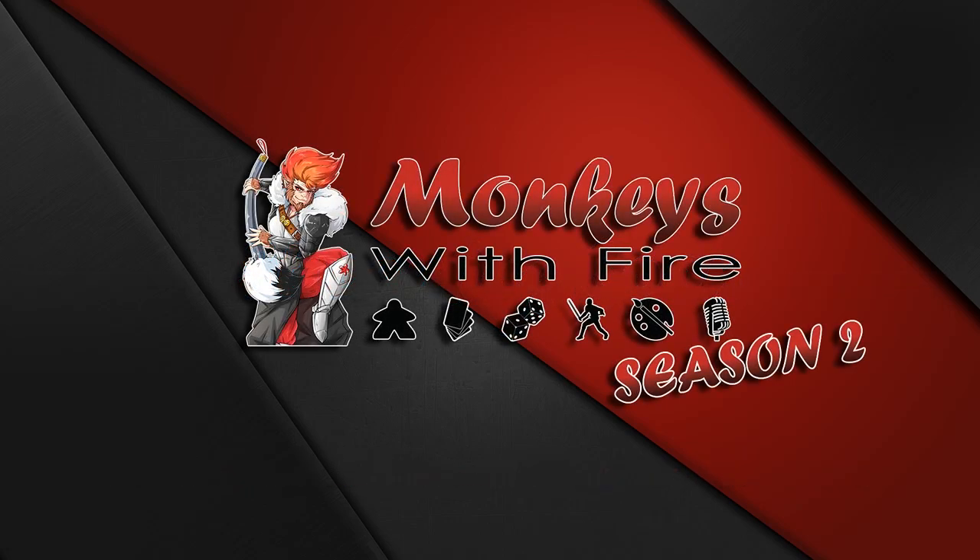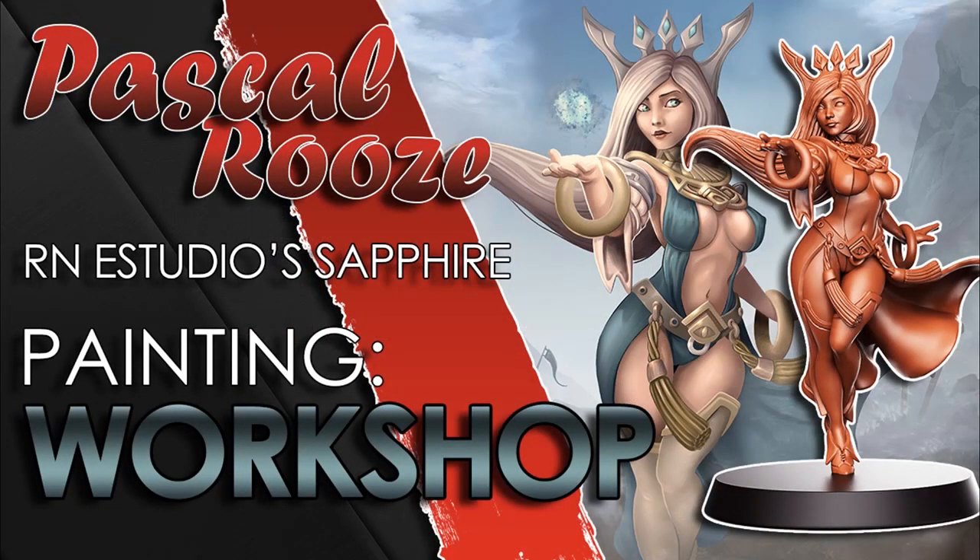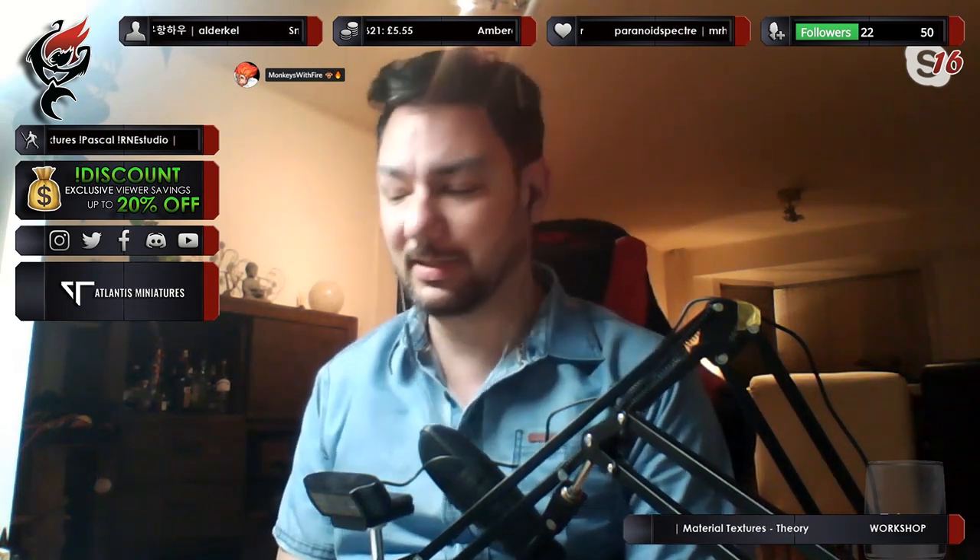Good evening and welcome to Monkeys with Fire. Tonight you're joining me on another painting workshop with Pascal. He shall be painting the miniature Sapphire from R&E Studio, demonstrating the technique of applying textures to materials and cloth. Well, hello everybody — class is in!